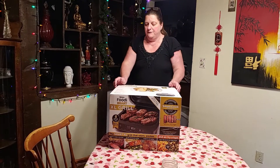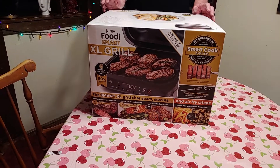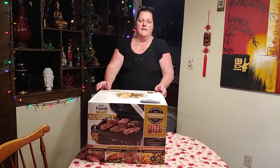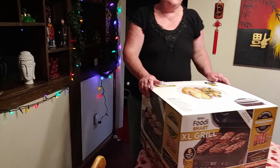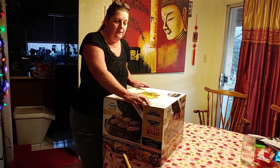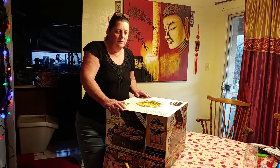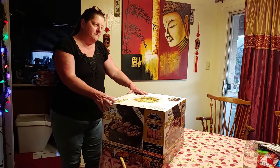We got another new toy and we're going to open it up. This is called the Ninja Foodie Smart XL Grill. There is a smaller version called the Ninja Foodie Grill, but this is the big one. We were thinking family-wise this would be a good tool. It will air fry, cook, dehydrate like our other one, but this one also grills and is supposed to be smokeless.